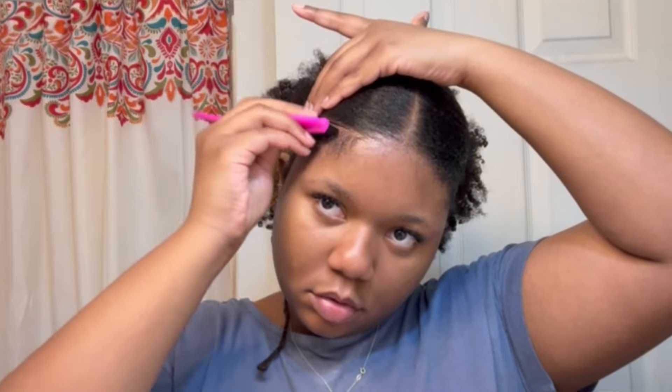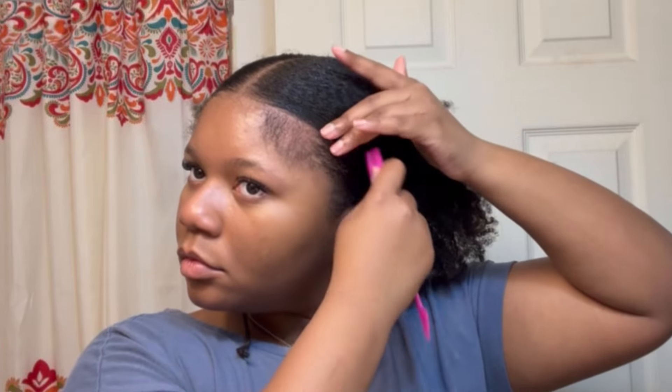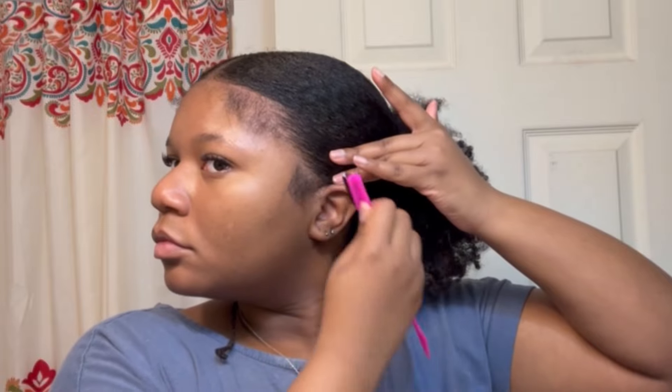This is the optional part — I'm just laying my edges. It takes me so long, but it's always worth it for me. I'm using the She Is Bomb hair gel, which works really well. If no edge control works for you, I'm pretty confident this one would work.